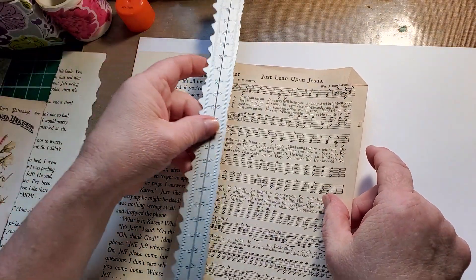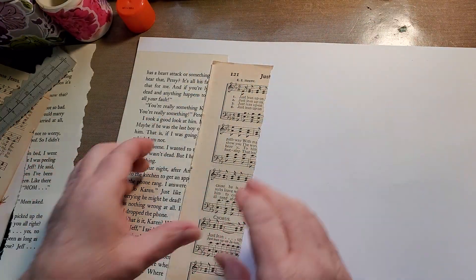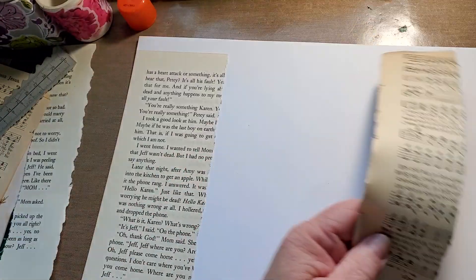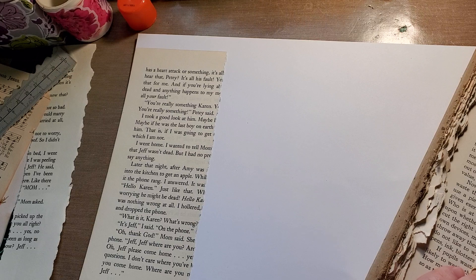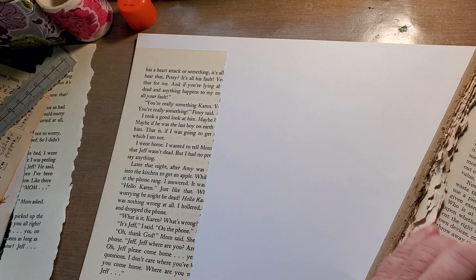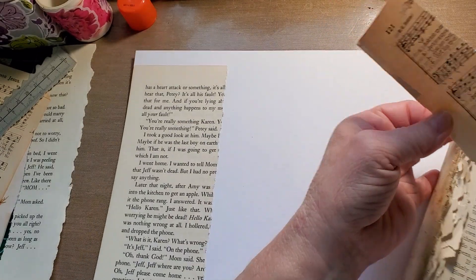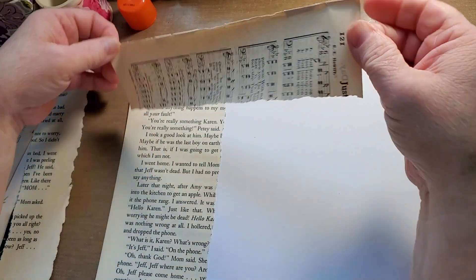Okay, let's see. I know I'm doing really big pieces, but it's okay. You can't really do it wrong with this.